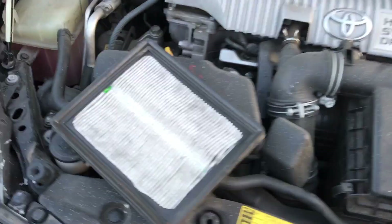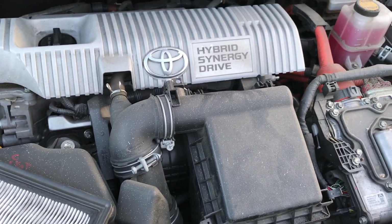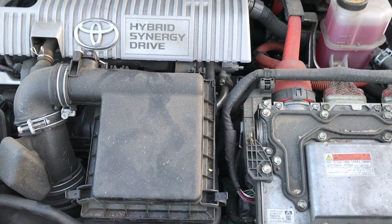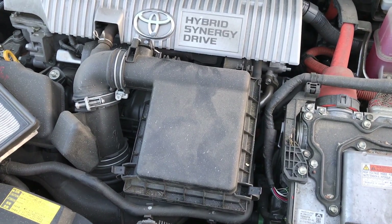That's it — we got a new air filter installed. That was the dirty one; I'm gonna go ahead and throw that one away. And this is for a 2010 through 2015 Prius. Thanks for watching.